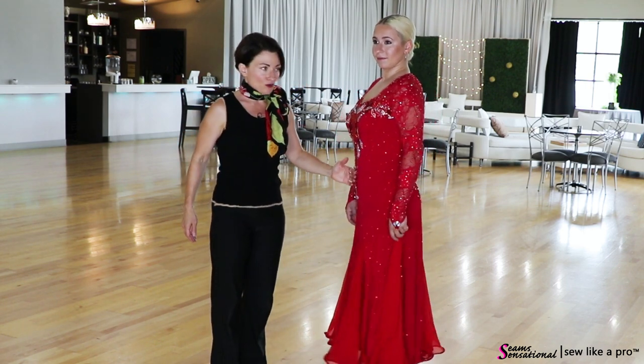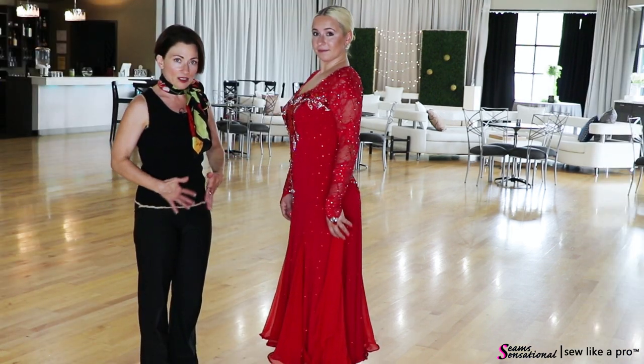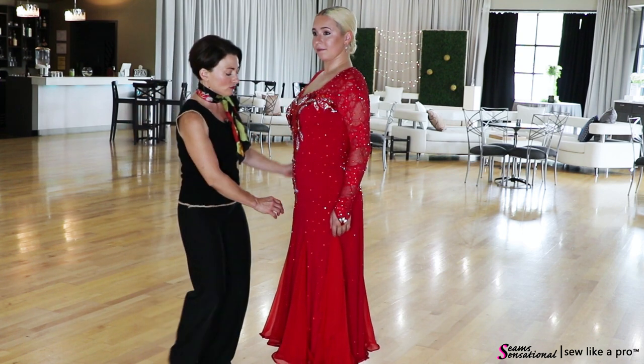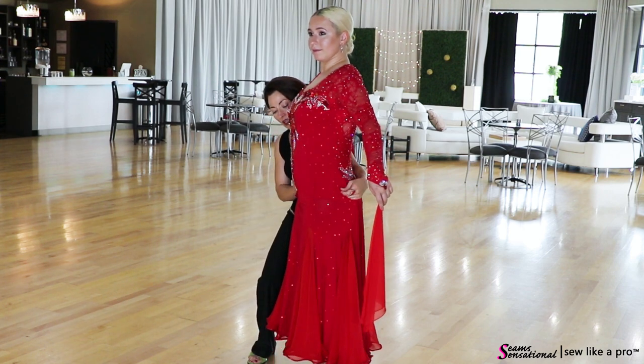This skirt hangs just really beautifully off her belly, which is nice. She's got sort of a classic Renaissance female tummy, and so this hangs perfectly straight off of it rather than being too tight.